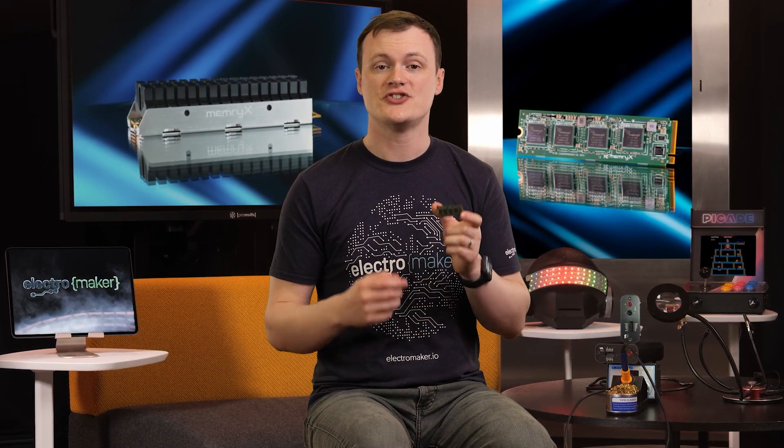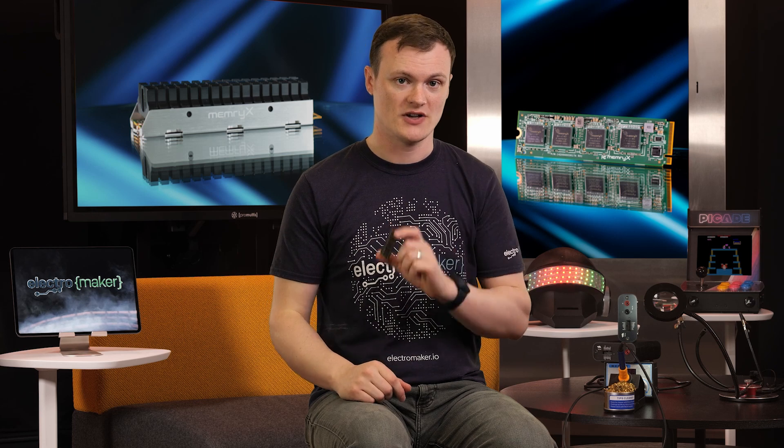The MX3 M2 AI Accelerator module is super duper uber perfect for just about any application that needs to run small AI models on the edge in real time. What this means is that you won't be using it to run things like LLMs. Instead, you would take multiple camera feeds, audio sources, signal sources, or even other data sources, feed these into the module, and then get AI results in real time.